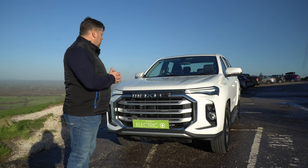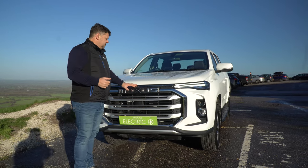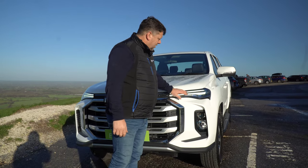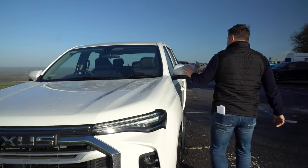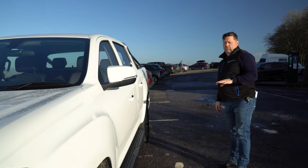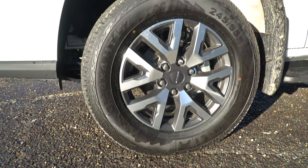Today we're going to do a review of the vehicle. As you can see on the front, you have a nice big Maxxis grille, very identifiable across all the Maxxis product range. You have LED daytime running lights, halogen headlights, and front fog lights. You have electric folding door mirrors, side running steps, and all Maxxis pickup trucks come with 17-inch alloy wheels.